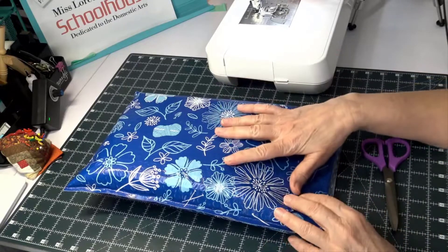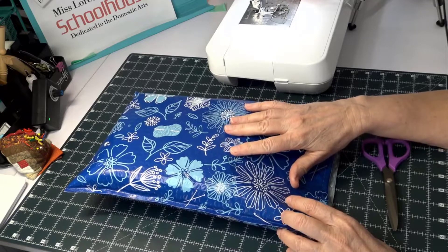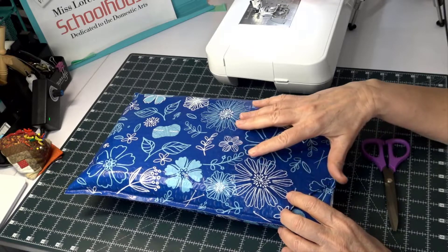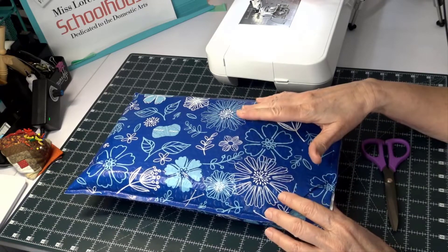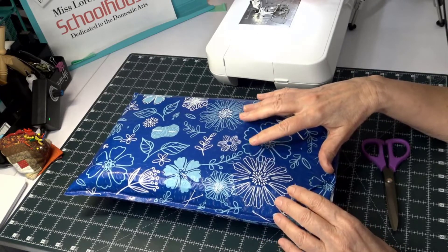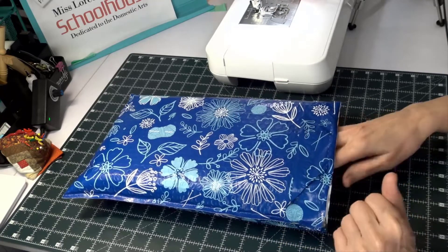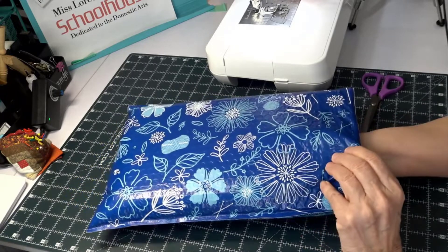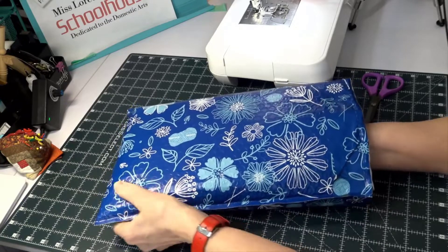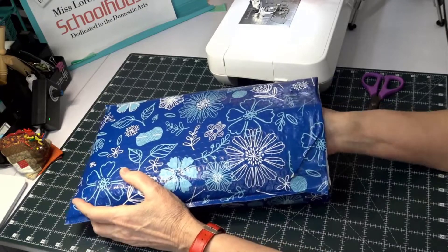Hi everyone. I finally got my first month kit for Annie's Club - the crochet striped afghan where they send you yarn, enough yarn to do three strips each month. I'll have a link below for how to order it if you're interested. I already cut the top because I didn't want to fumble with that.